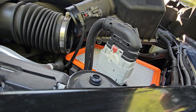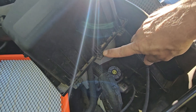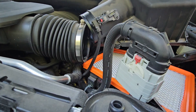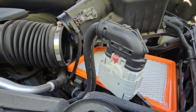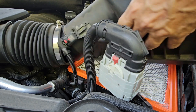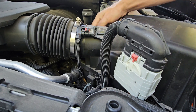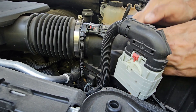Top piece back on. You want to make sure that you get these three tabs — one, two, three — into the slots. Make sure you get those three tabs into the slots. It's not hard to do, you just got to have two hands to do it. Then we're going to put this piece on at the very end, and you just put a little pressure on it.